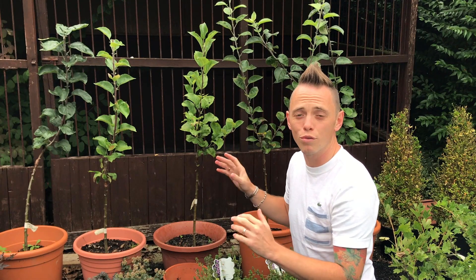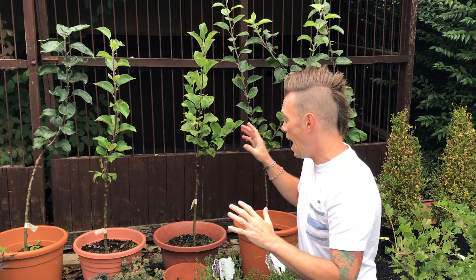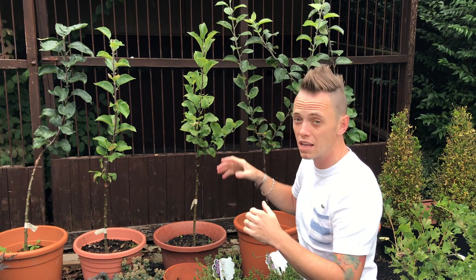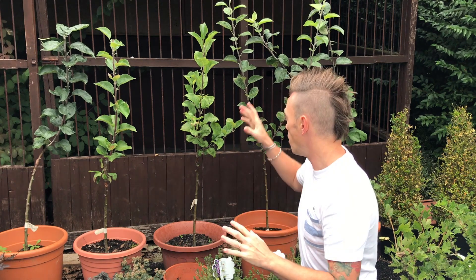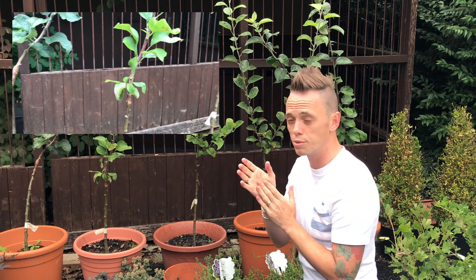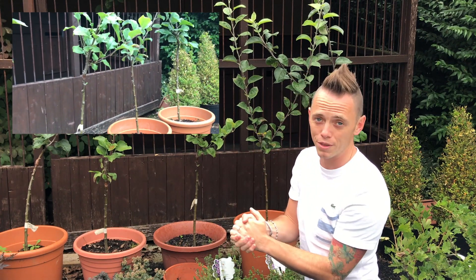I've just finished unwrapping all five and got rid of all the plastic tape. I'm really impressed because the grafts — the scions, which are the apple tree grafts — have all taken to the rootstocks. They've been bound since about March, and there's some really good leafy growth. They're all really smooth and, as you can see in the close-ups, the grafts are really clean and neat.